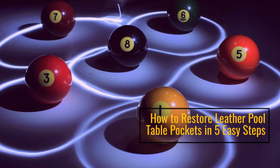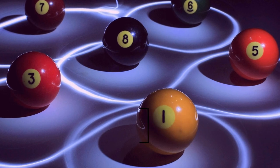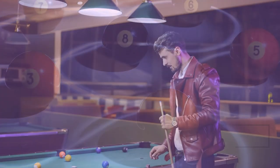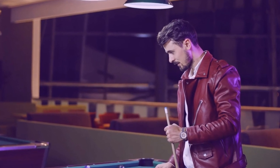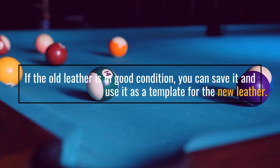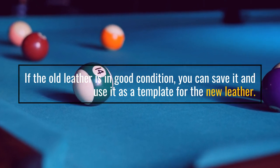How to Restore Leather Pool Table Pockets in 5 Easy Steps. Step 1: Remove the Old Leather. If the old leather is in good condition, you can save it and use it as a template for the new leather.